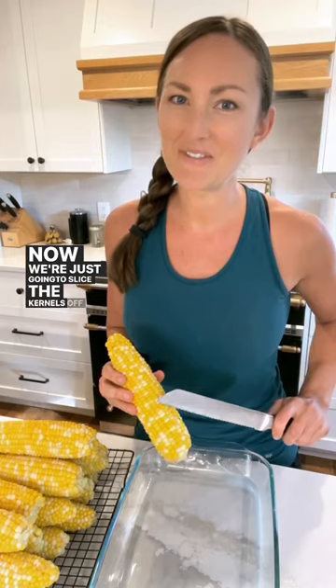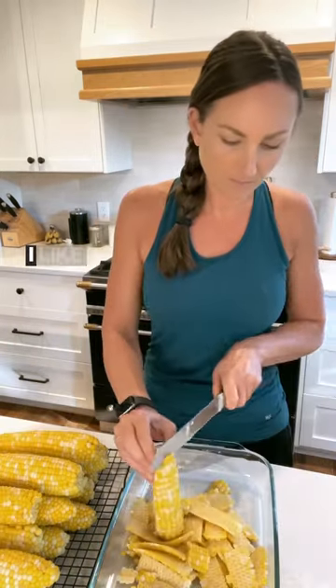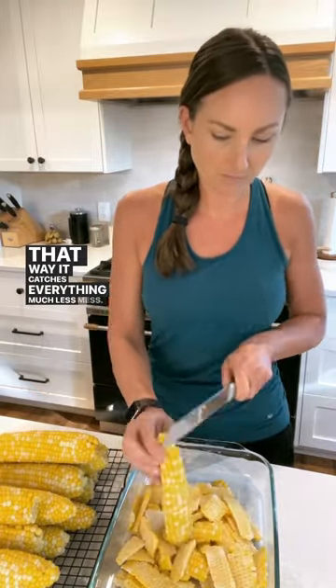Now we're just going to slice the kernels off the cob using a serrated knife. This is a game changer. I like to slice in a baking pan — that way it catches everything, much less mess.